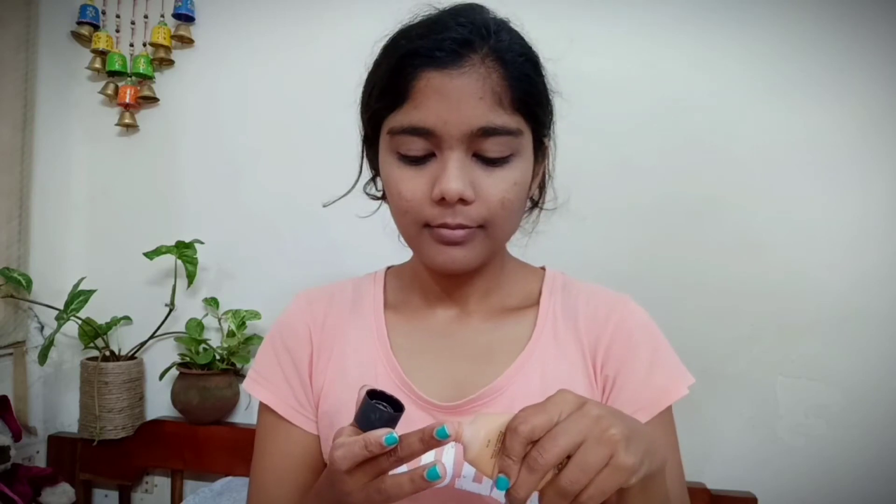Now I'm taking my Insta Stay matte liquid foundation in the shade Caramel. I've already done a review on this product — I'll link it somewhere on screen. This foundation is my go-to everyday foundation; it's such a nice foundation, you need to check it out.